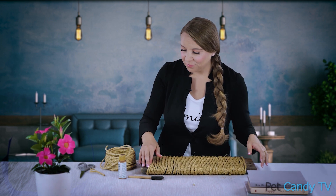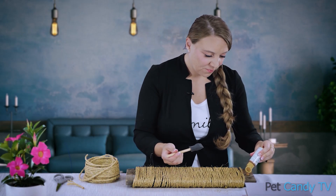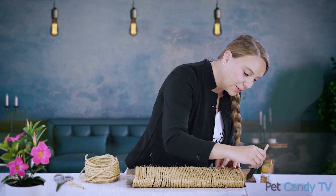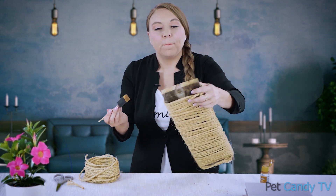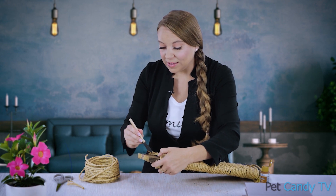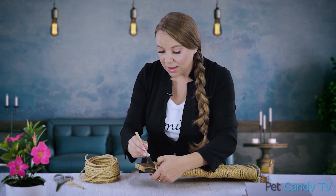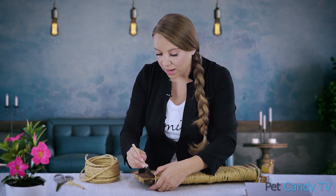For our next step, we're going to paint it — unless you like the rustic look. I have some acrylic paint in a gold color. You can, of course, pick whatever color floats your goat. We're just going to paint the top, whatever's showing. We're keeping things really simple today, but if you're really crafty, you could print out a fun saying or the name of your cat in vinyl using a vinyl cutter and put the name on the edges here.